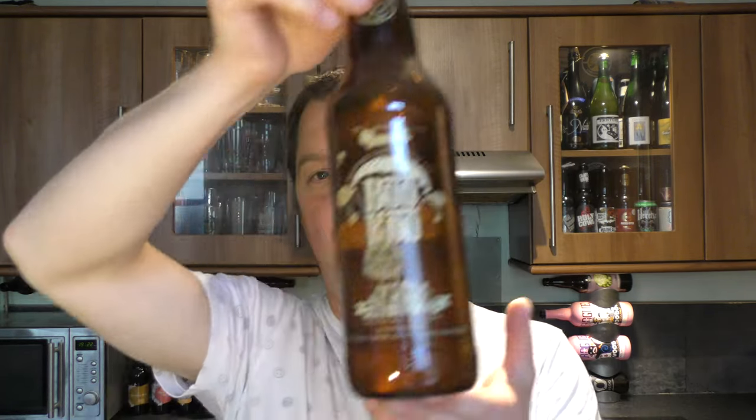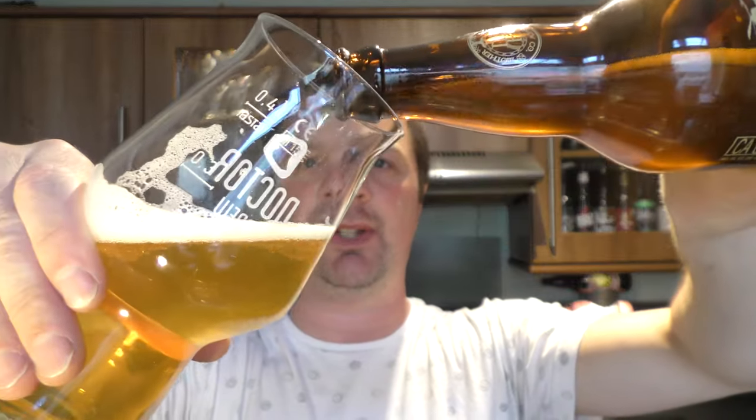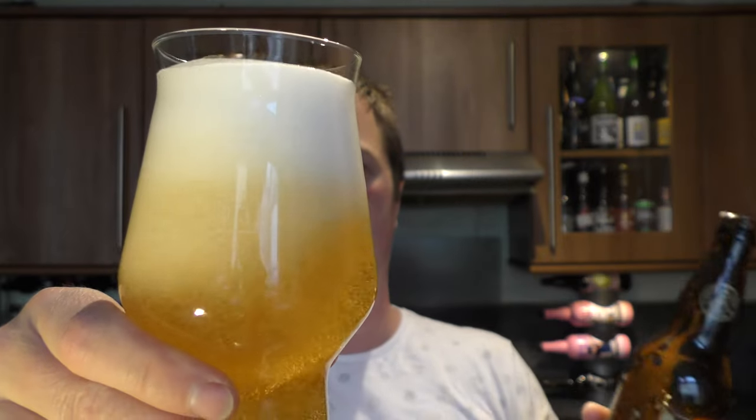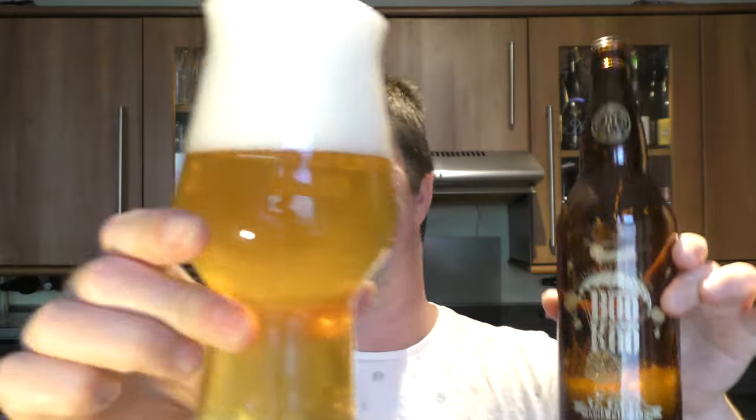And I'm glad it's come in that bomber-sized bottle, because I'm going to go away now and enjoy the rest of this beer. One more thing before I go — I'm going to show you if it's bottle conditioned or not. Well, I suppose it is. You can see all that sediment in the bottle. It is a little bit hazier now. So there you go — there's a final look at the beer. I'm going to go and enjoy this now. Thanks for watching. Please comment, please subscribe, and cheers.